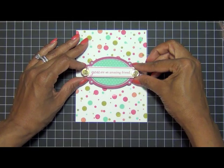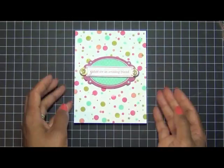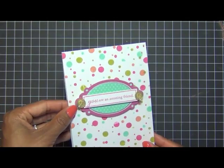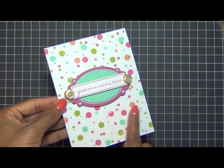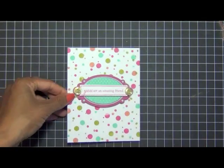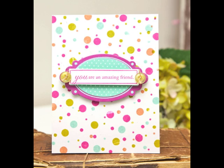This card comes together very quickly, in 10 minutes or less. I hope this week you can stamp your own random background pattern using whatever images you want — whether it's polka dots, stars, or flowers — just have fun and create a random background pattern. For Paper Trey Ink, I'm Ashley Cannon Newell — bye!